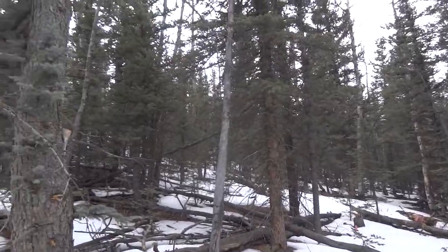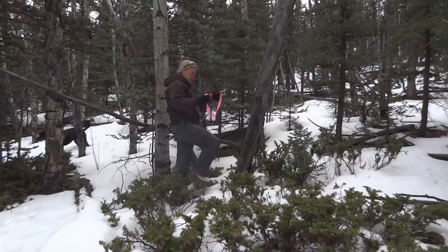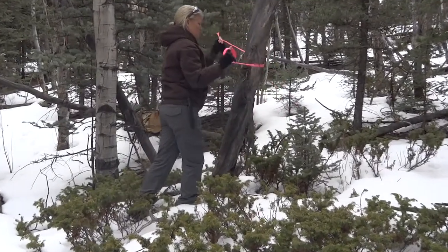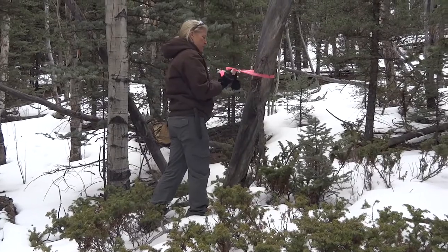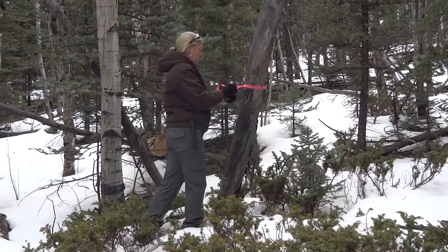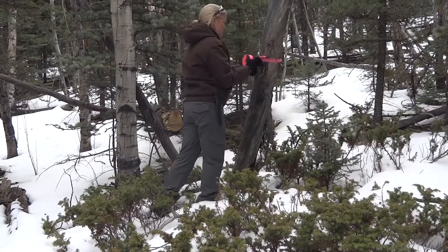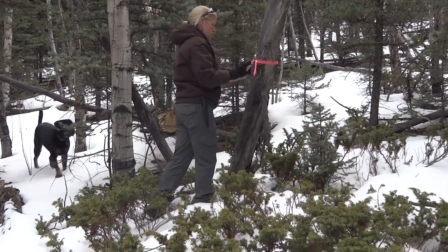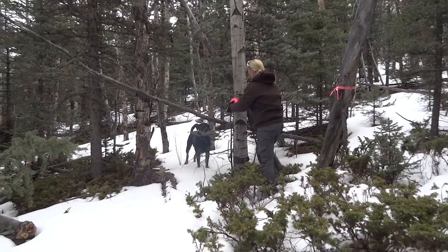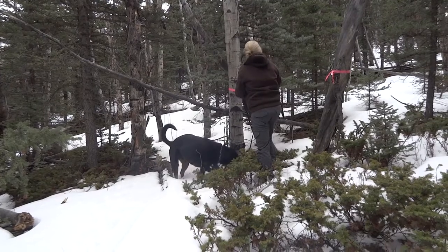We're marking all the trees that are dead and need to be cut down. These trees are really tall and if the wind blows hard they're going to fall over. I'm in an area without a lot of wind, so they've been staying up, but they're really dangerous if they were to fall on the tent. We need to mark them and cut them down.